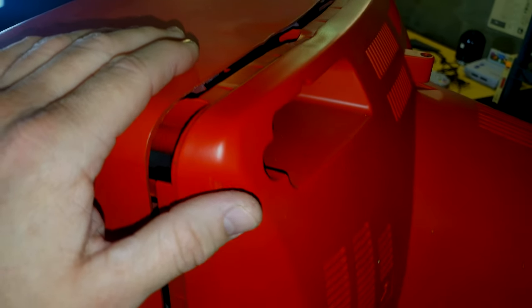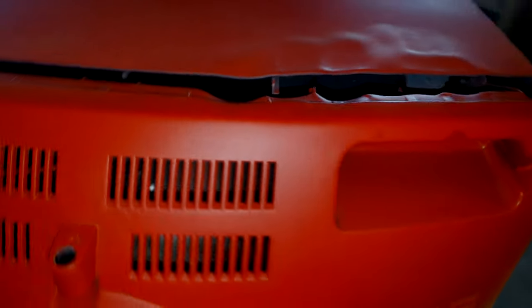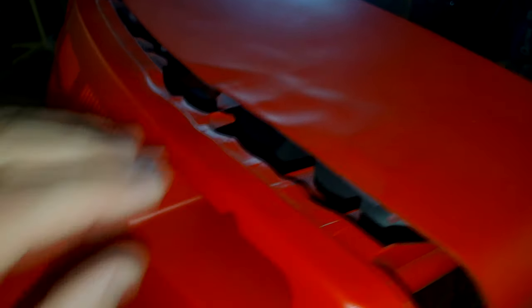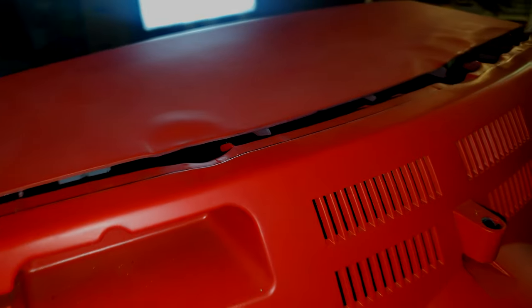It's been a while since I've actually used it. You'll notice the shell is already separated - I went ahead and removed the four main screws. It was sitting in storage and I think some critters may have gotten inside, and I want to make sure before I turn it on that nothing's going to short out. You'll notice the dust that's built up over the last few years. You can see the warped part right there - that's the heat damage from when the fire caused that plastic to buckle and melt slightly.